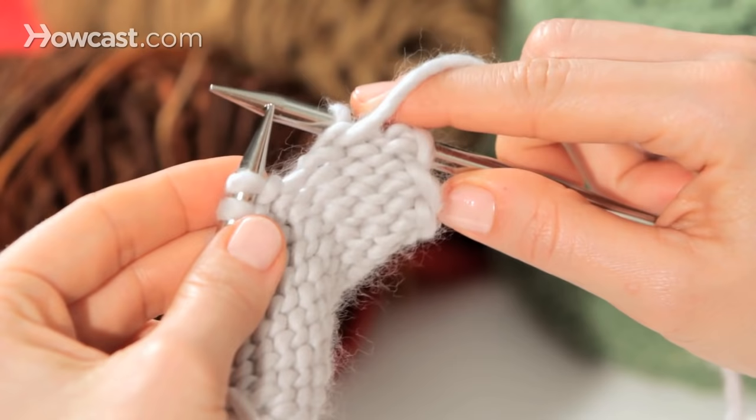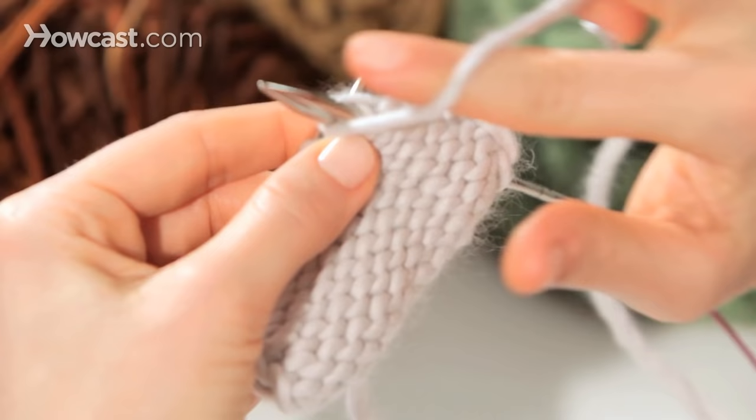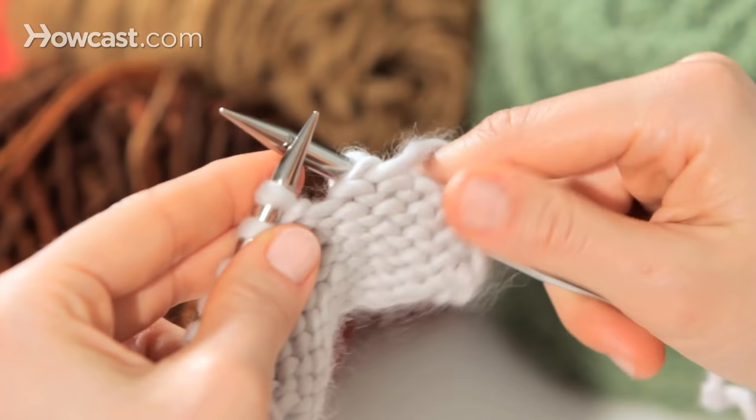So again, that's in from the right side, wrap around the front, scoop up a new loop, and pop the old stitch off.